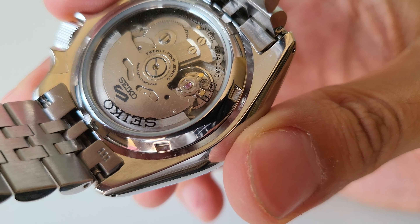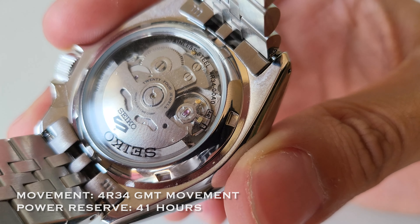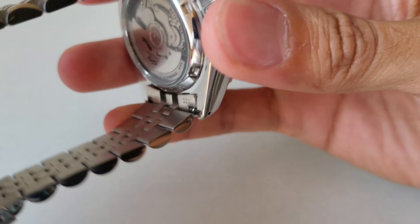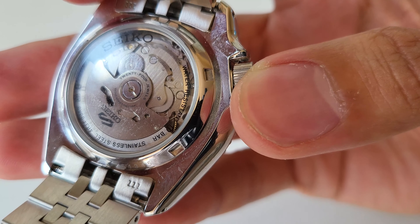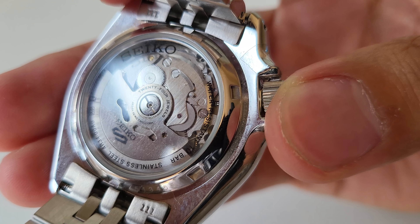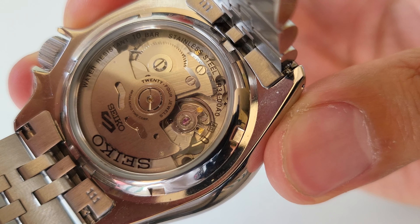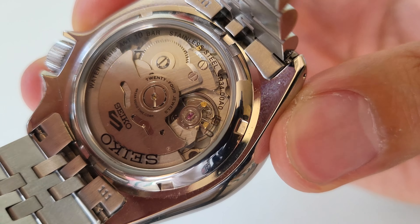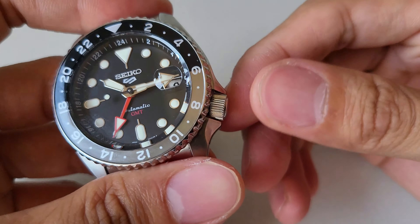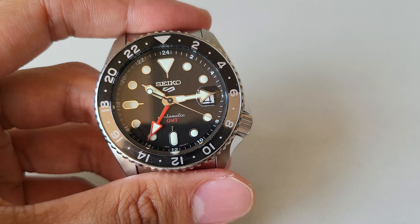Let's move on to the case back. This has an open case back. The reference number is 4R3400A0, and it runs the 4R35 with GMT - same specs. These are bulletproof movements, 24 jewels. That's maybe why it is only 100 meters of water resistance - 10 bar. It's not really 200. Those are the things that make it different from its predecessors, along with the non-screw-down crown and the glass case back.